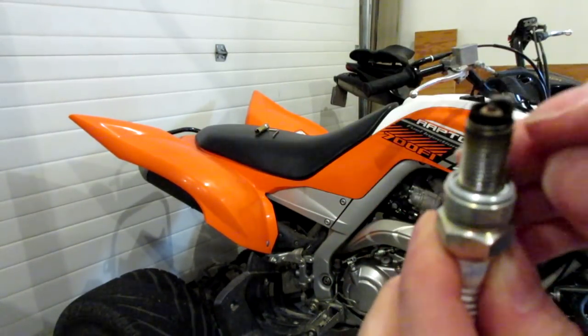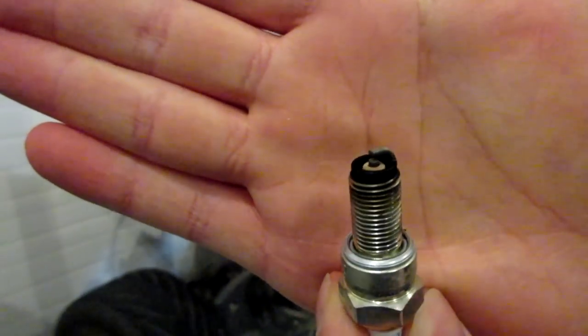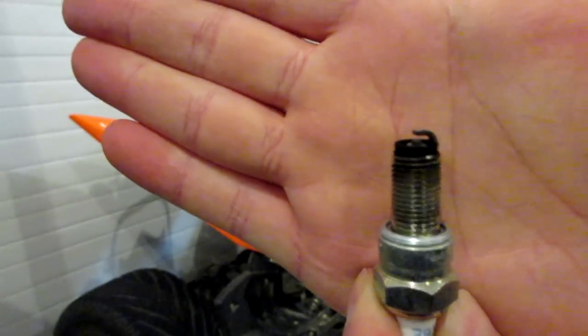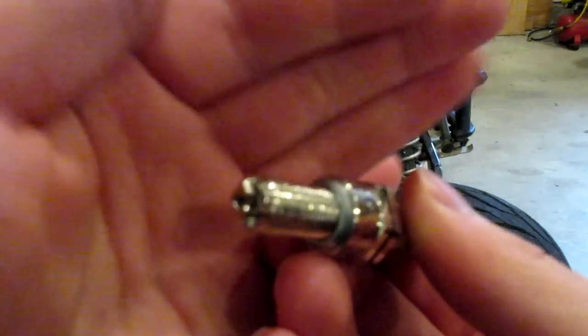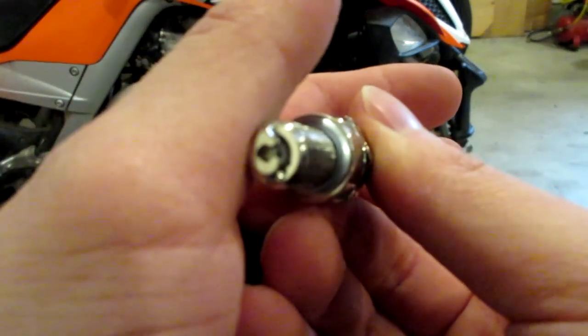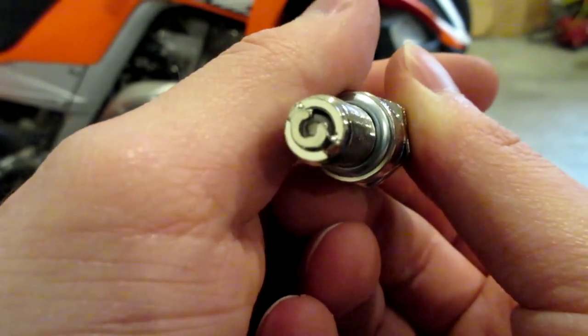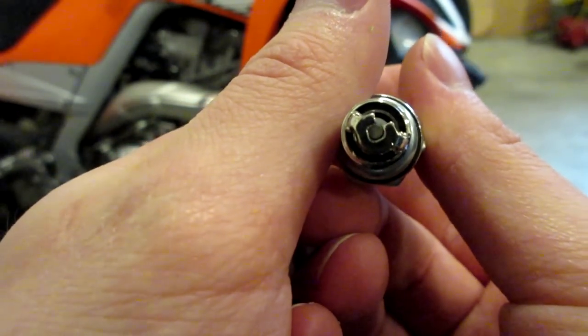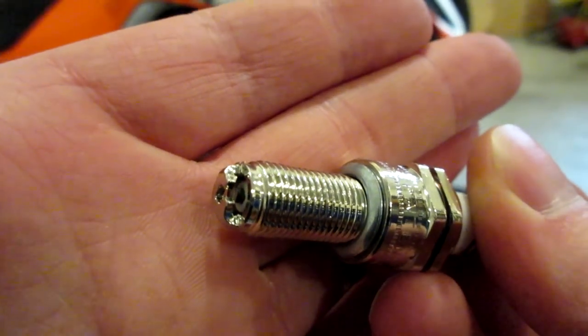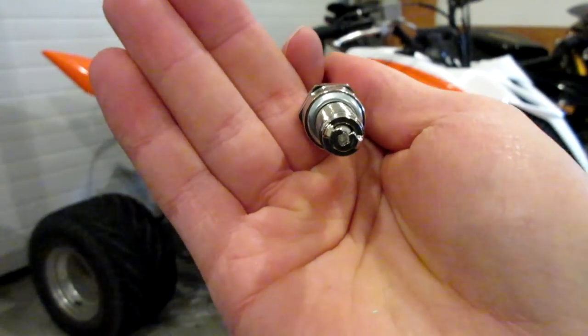This is our ground electrode — the little arm that you see coming up — and then this is the center electrode, the piece in the middle. This is pretty much just a standard spark plug design: just that little arm coming up over that center electrode. Now here is our E3 plug, and you can see that the electrode is actually shaped much differently. It's actually shaped like a diamond — it doesn't just have one arm that comes over, it has a diamond shape to it. It still has that center electrode, but the ground electrode is a lot different.